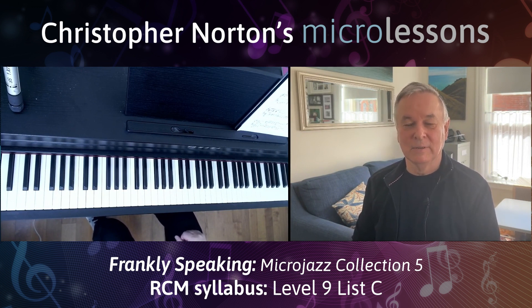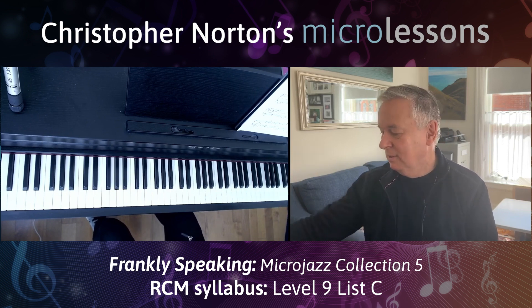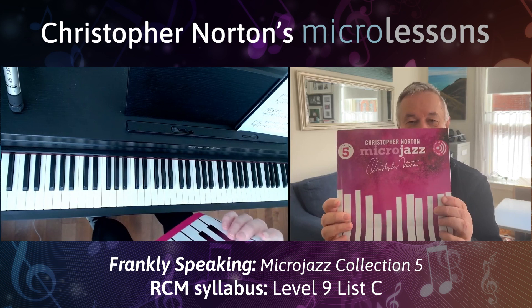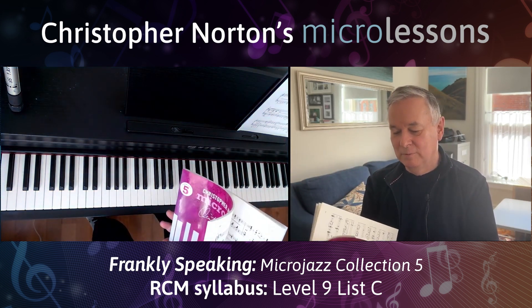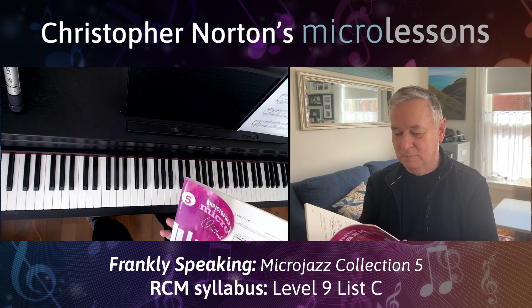Welcome to today's micro lesson, which is on Frankly Speaking from the Micro Jazz Collection 5. This is marked as a shuffle style piece, which means it's got a sort of 12-8 feel, and it's a very jazzy piece with lots of interesting harmonies. Here's the cover of Micro Jazz Collection 5 and here's my performance of Frankly Speaking.